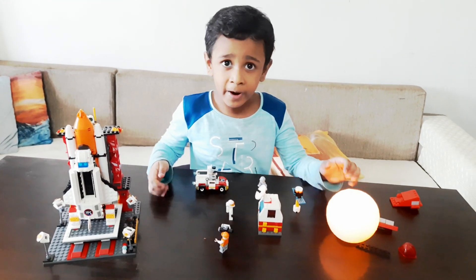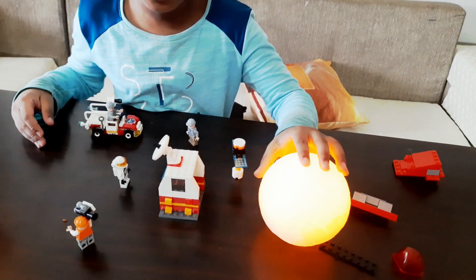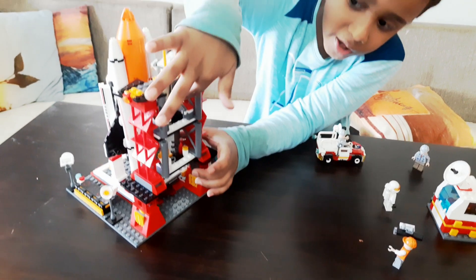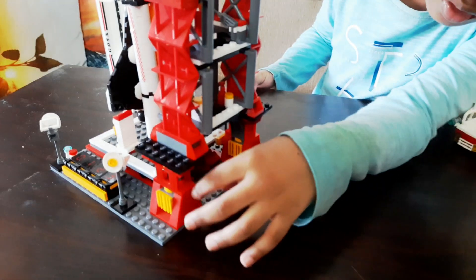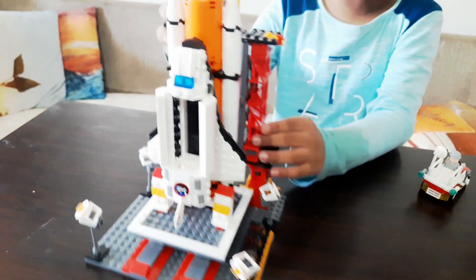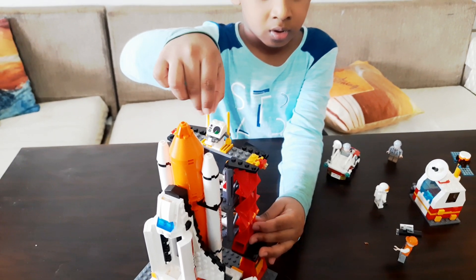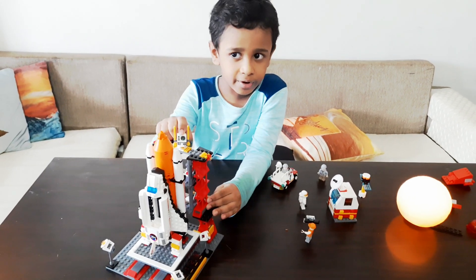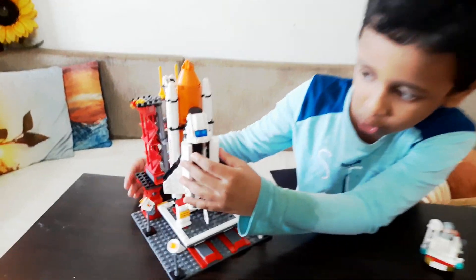Why do you want to go to Mars? To study the surface, water, and what you can see. Here are the final systems — some fuel tanks, some drinks, and here is a computer control system. This top part here is also a computer, and it's moving — you can see it has a screen. I'll keep it open so you can see. It actually opens and closes.